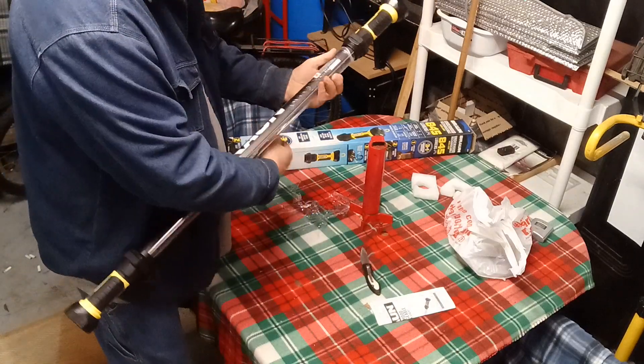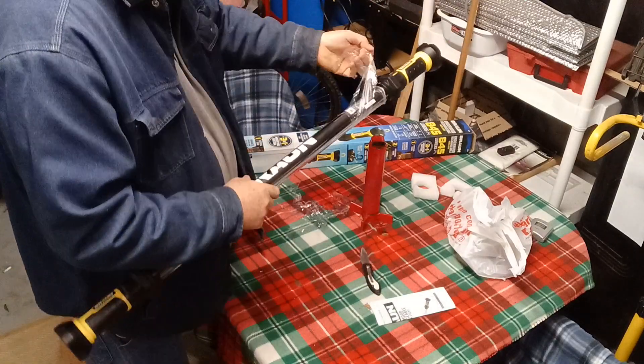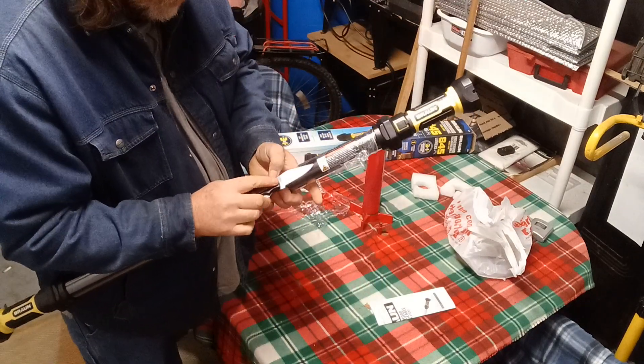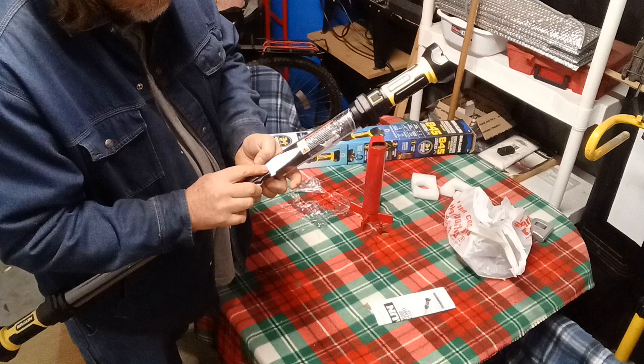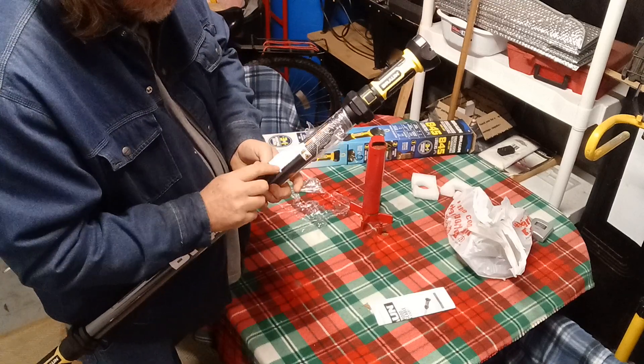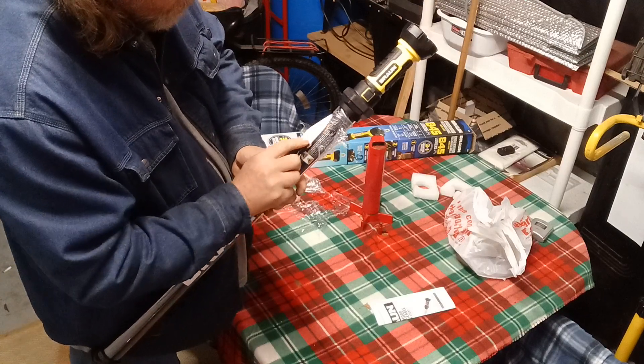Come on off of here. Jeez, Liz, this is ridiculous. Man, this is a pain. It's like saran wrap — that's what it reminds me of.